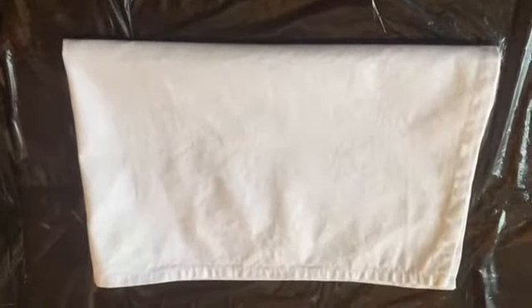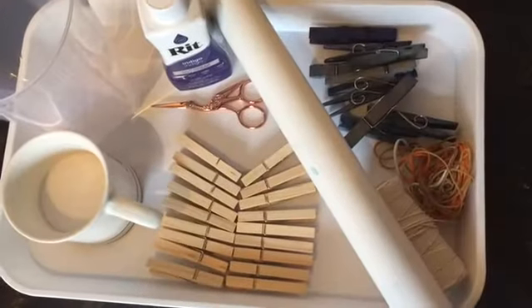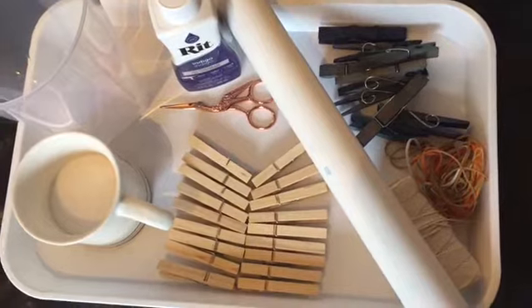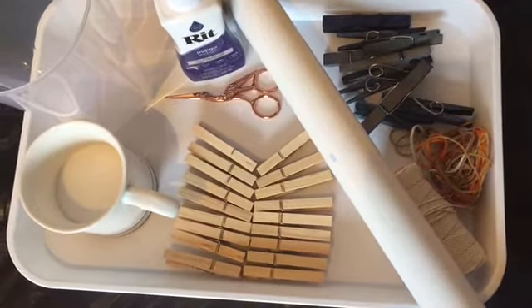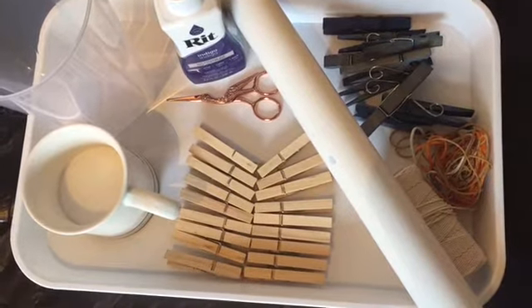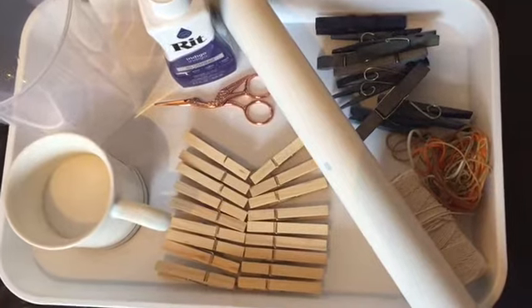First of all, I am going to dampen my tea towels — I've got three. So this is what you're going to need: peg salt, a jug, just a pole there, elastic band strings, scissors, and the rip dye.